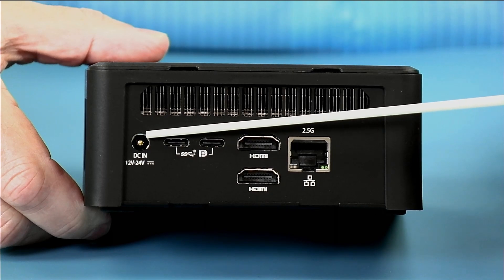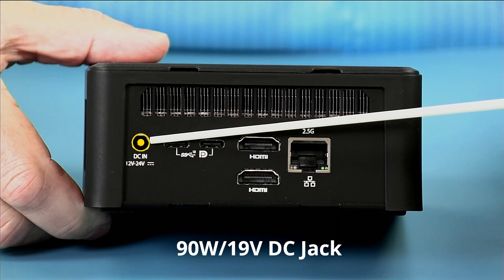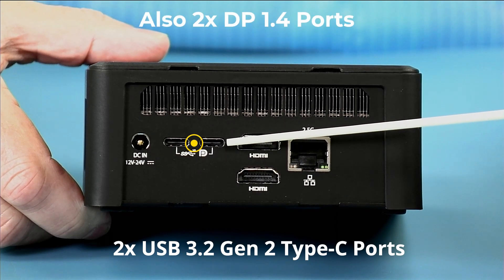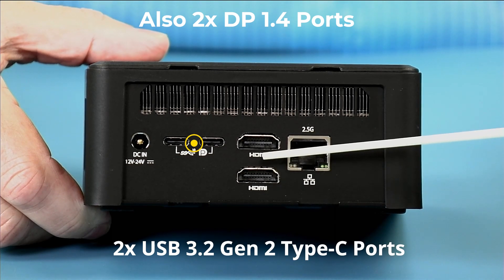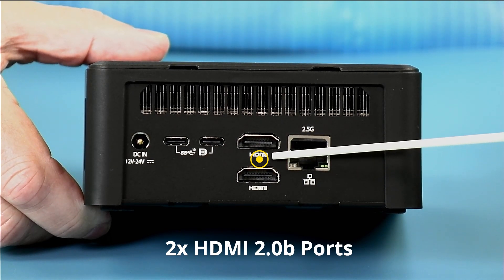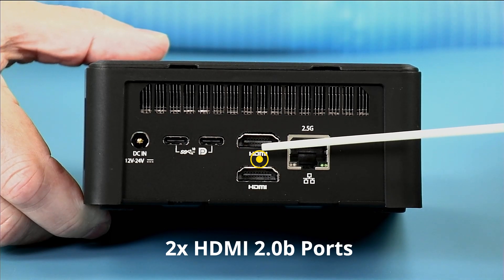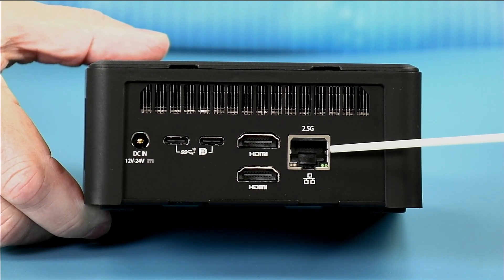On the left side, we have a 5.5 by 2.5 DC power jack, and the unit is supplied with a 19 volt 90 watt power brick. We have two USB Type-C ports for 10 gigabit USB as well as DisplayPort 1.4, supporting up to four 4K at 60 Hz monitors. We also have two HDMI 2.0B ports to drive two additional 4K at 60 Hz monitors — so a total of four 4K at 60 Hz, or a single 8K 60 Hz monitor. And then we have a 2.5 gigabit copper Ethernet port, compatible with 10/100/1000 as well.